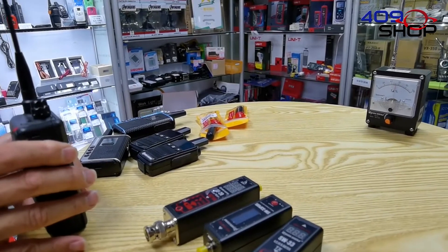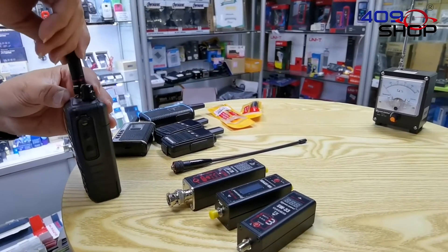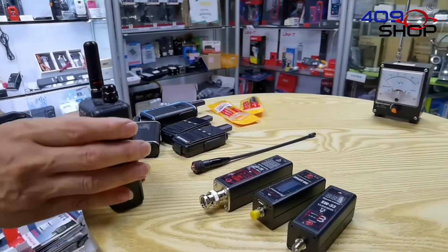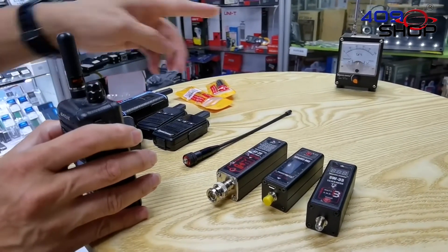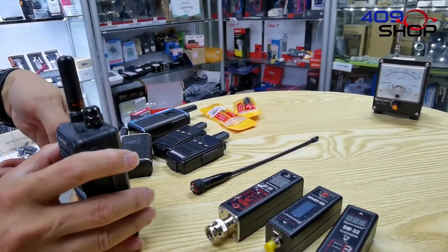What I'm going to do now is to change the antenna to see if we will get a better result. Some customers ask if they can get better signal by changing the antenna. But that really depends on what kind of antenna — you need to find an antenna that fits the walkie-talkie's frequency. After changing the antenna, we can see the needle has barely moved, and so this is not a good antenna for this walkie-talkie.